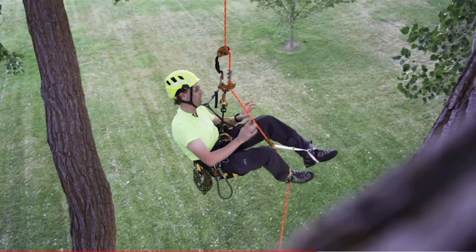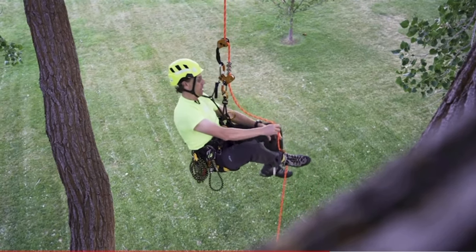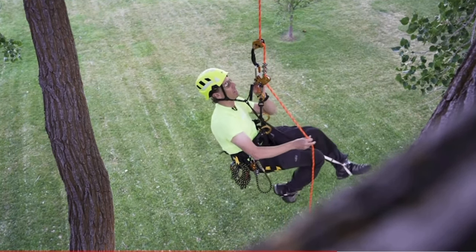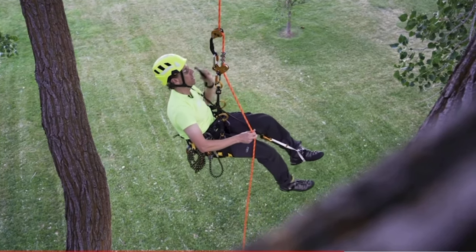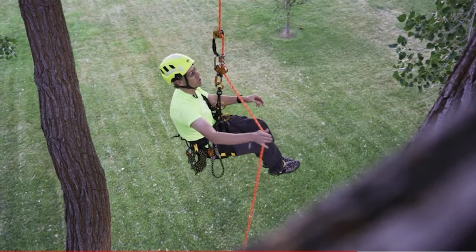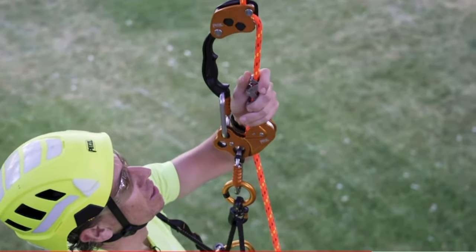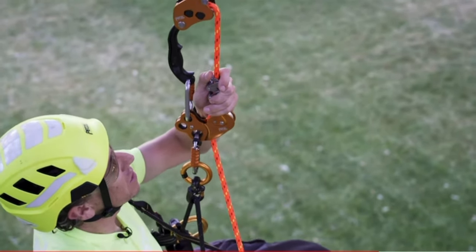Now that I'm ready to descend, all I need to do is remove the rope from my knee ascent and Pantin ascenders, as well as detach my knee ascent from the auxiliary hole in the Zigzag. Maintaining control on the brake side of the rope, using this release lever I can begin to make my descent controlled.